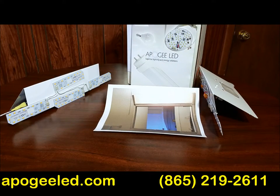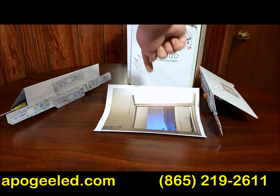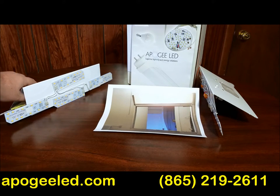ApogeeLED.com is proud to bring you the Vanity Light LED Retrofit Kit. On the right, you see a side version of the kit. In the middle, you'll see a typical application of the kit. And on the left, you'll see the kit itself.